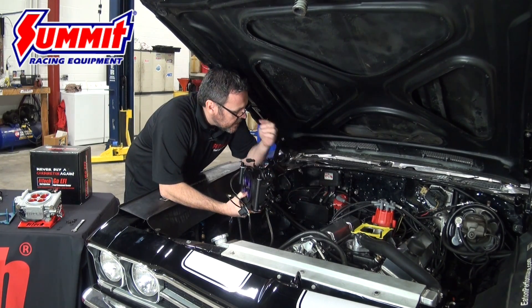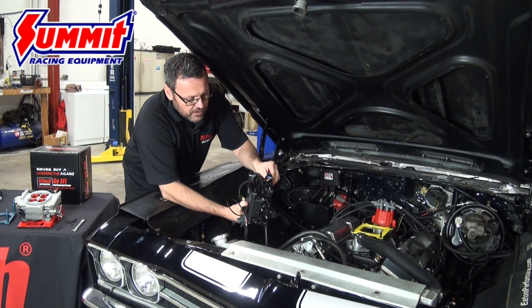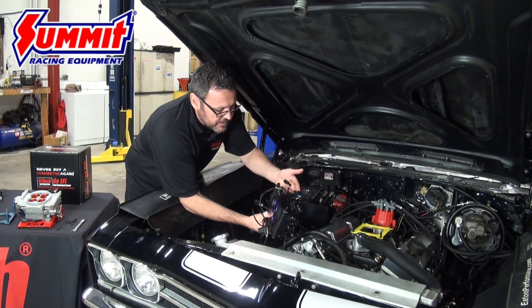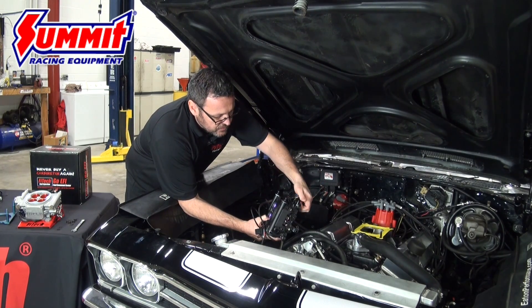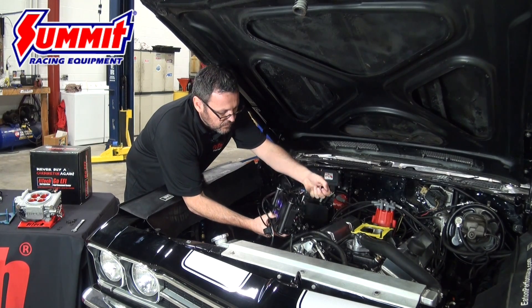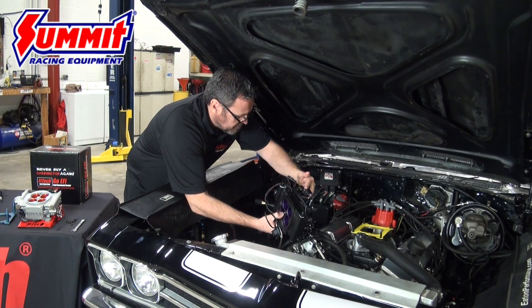One thing I'd like to note is that with the power brakes and the PCV valve on the throttle body, we've got two ports for that so you don't have to T into it. We're going to remove the vacuum caps and get ready — there's one on each side to remove. We'll use the right side for the brake booster and the left side for the PCV.